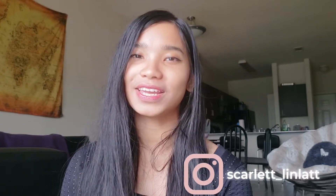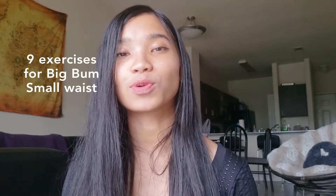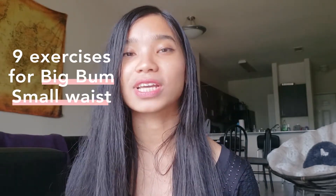Hello, beautiful. Welcome to my channel. My name is Scarlett, and I'm a fitness and life coach helping women transform their bodies and their minds so that you can become the slim, thick, fit, and strong woman that you have always wanted to be. So today, I'm going to be taking you through nine fundamental exercises when it comes to achieving that small waist, big bump — that look that you exactly want.